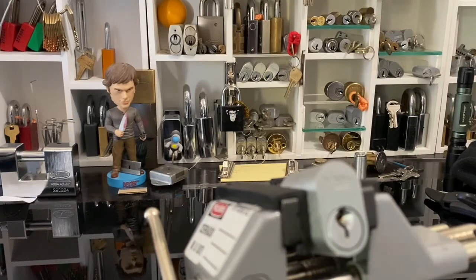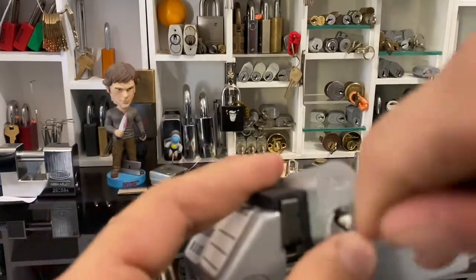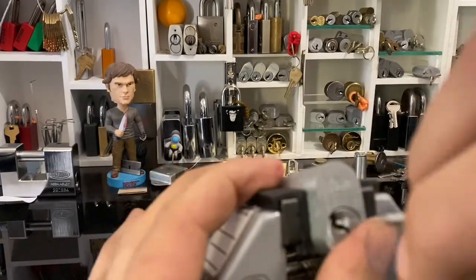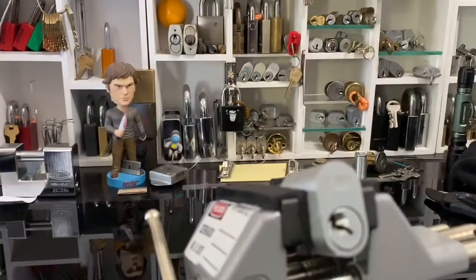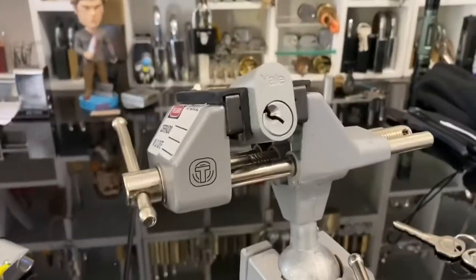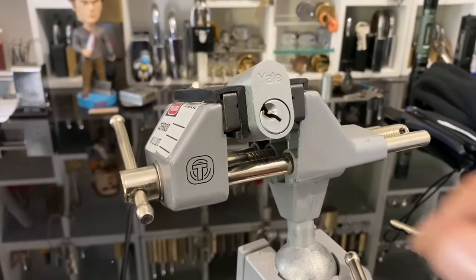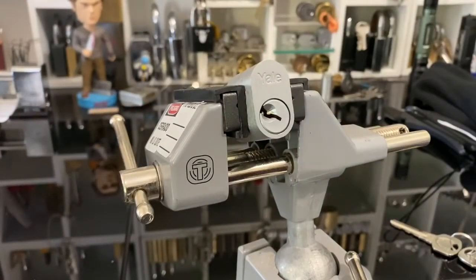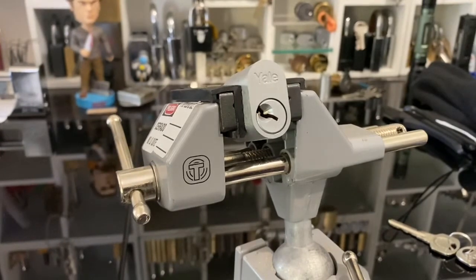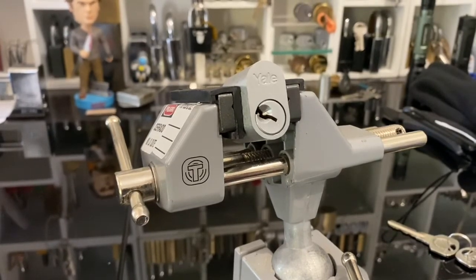How's it going guys, Butchers Block here again. I've got a super late entry into Mr. Alex's bonus challenge for the Mad Aussie Challenge — make a homemade plug spinner. I have been having a massively hard time trying to get this thing to work.